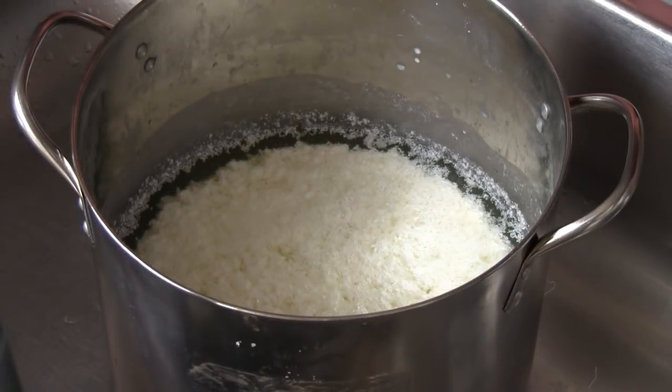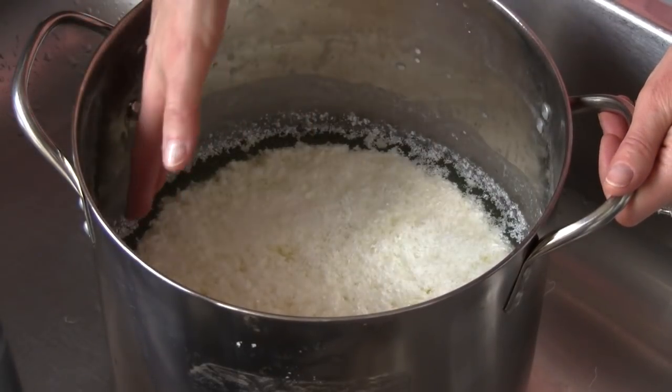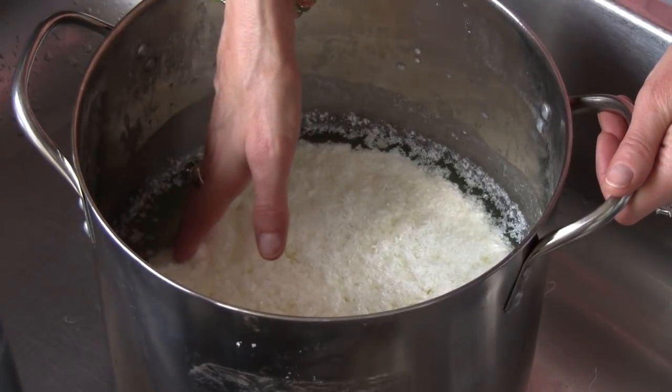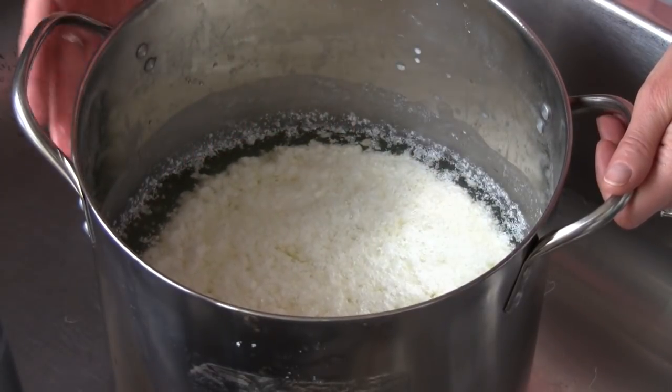After a few hours sitting undisturbed in a warm spot, your mixture will have curdled and you'll have quark. Notice there's complete separation of the solid curds and the liquid whey, and that the curds of quark are definite and clumping.